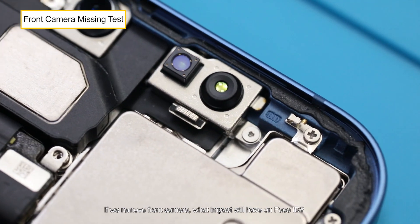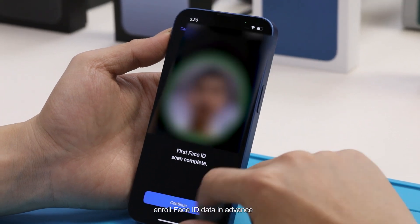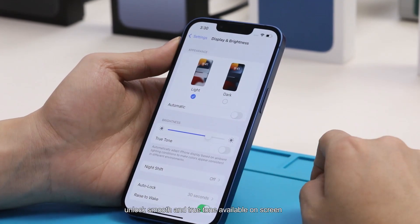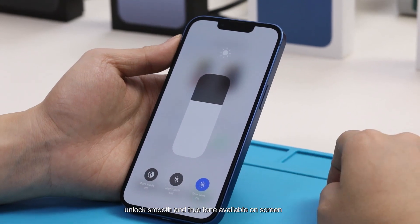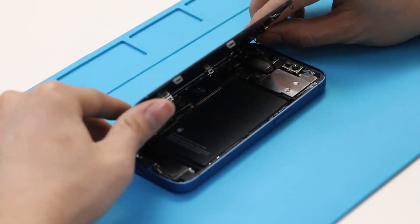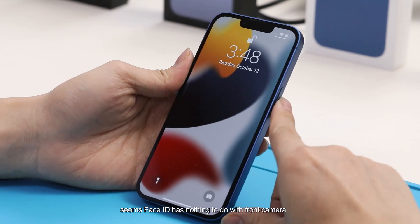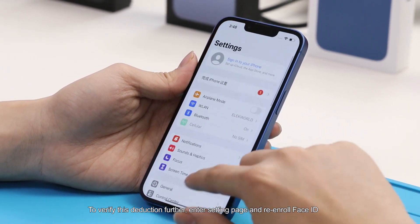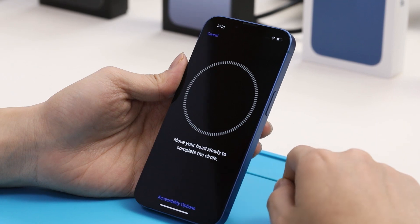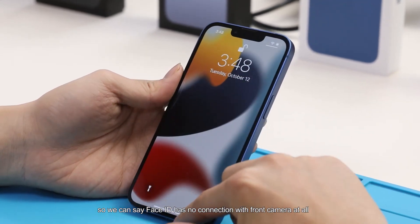As one of the core components, we test what impact removing the front camera has on Face ID. First, we enroll Face ID data in advance — unlock is smooth and True Tone is available on screen. Then we disconnect the front camera flex cable and reboot. The phone powers on and unlocks successfully, so Face ID seems unrelated to the front camera. We verify this by going into settings and re-enrolling Face ID — enrollment completes and Face ID works, confirming Face ID has no connection with the front camera at all.